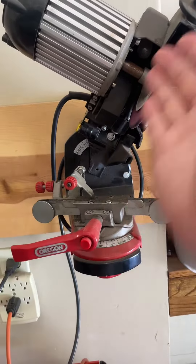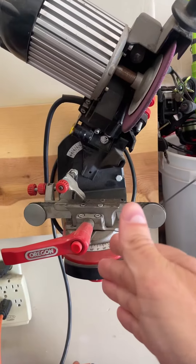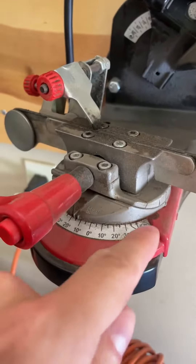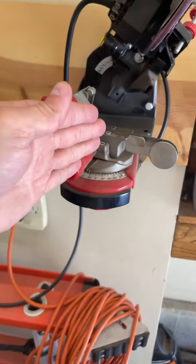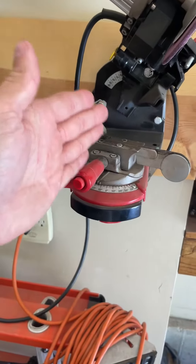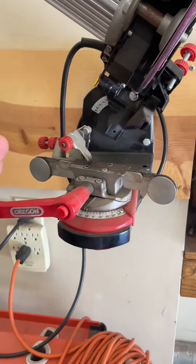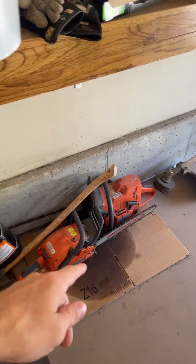So you can change this angle, change this angle — between those two angles and then also the pivot right here. You can adjust this pivot as well. So there are three angles, and between all of those you can get the exact angle you want to be able to get the perfect cut on your chainsaw.